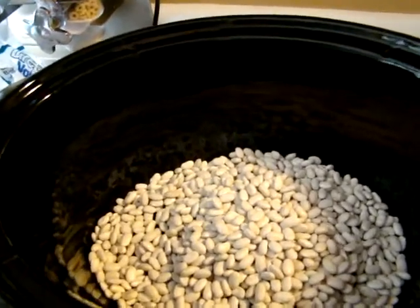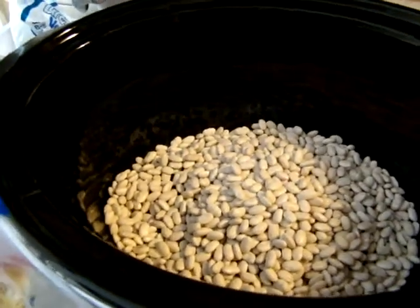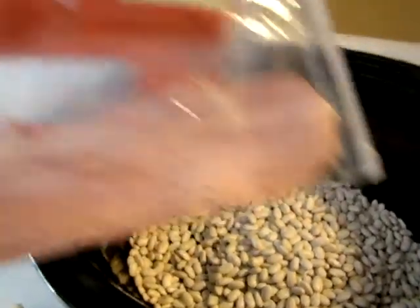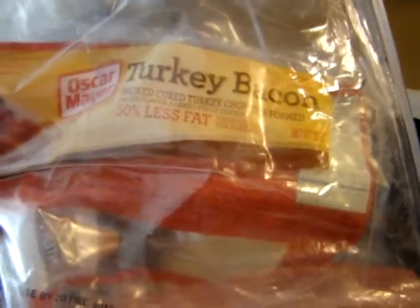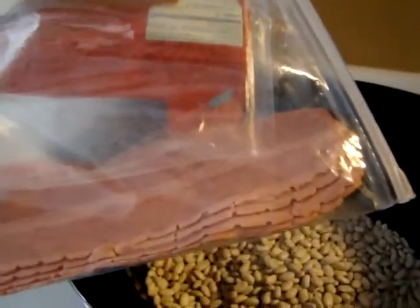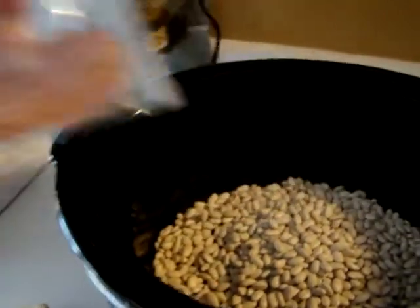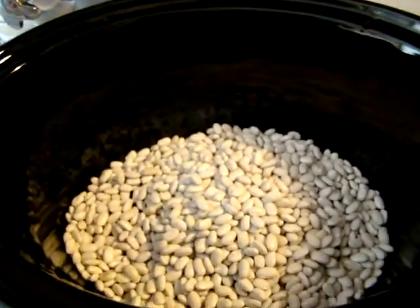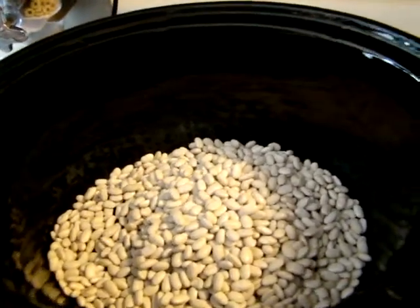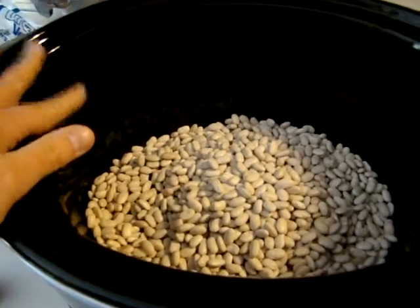I am trying to cut back on a lot of fat, so I've been buying more turkey bacon. I'm going to take about four slices of turkey bacon and just use kitchen scissors to cut it up and put it in here with the water and the couple tablespoons of butter.